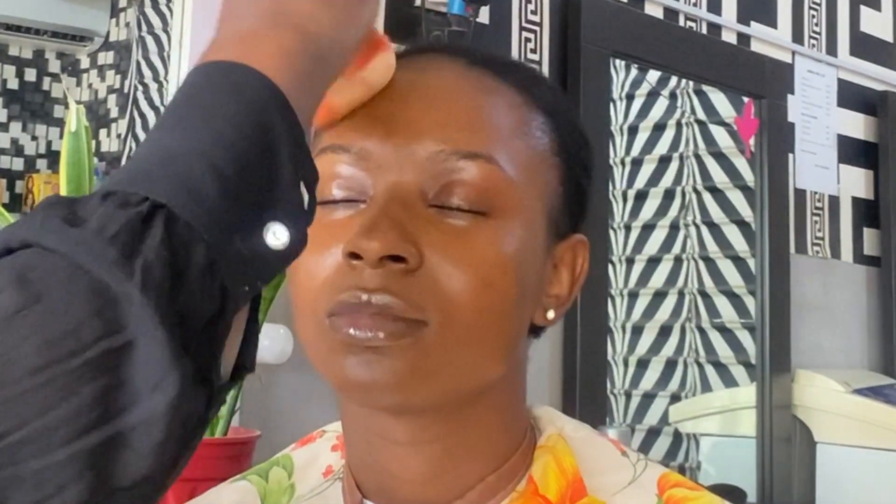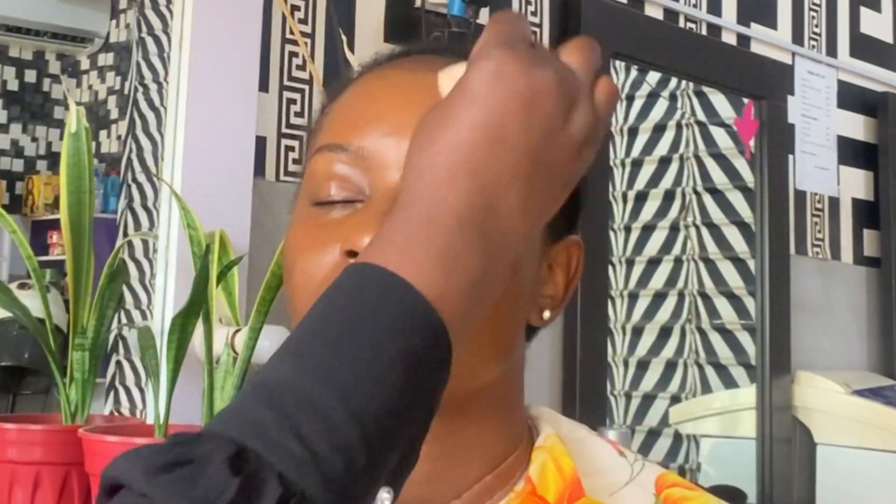Next I'm going in with Even True foundation by K, in the shade 25 Mocha. I use a damp beauty blender — make sure your beauty blender is damp. Use circular motions when blending your foundation, don't drag it. Take your time while blending so it will evenly blend into the skin.